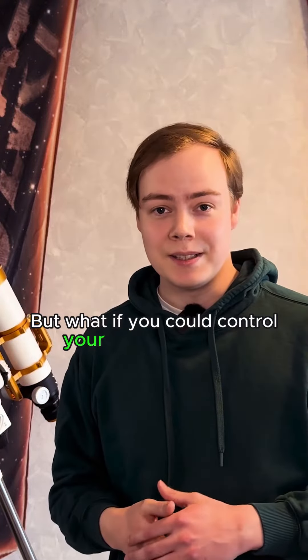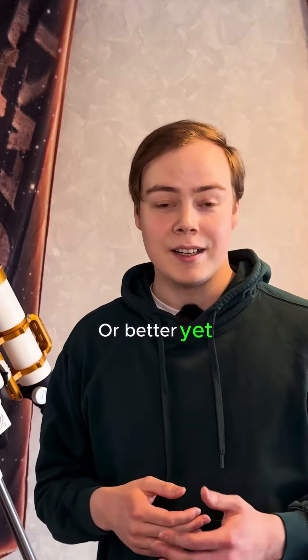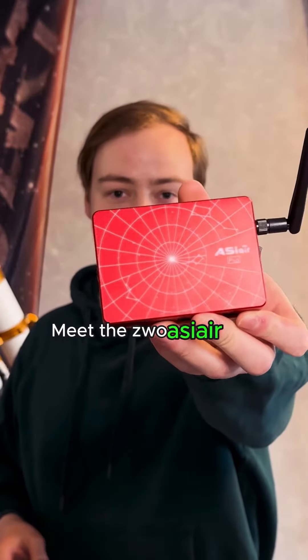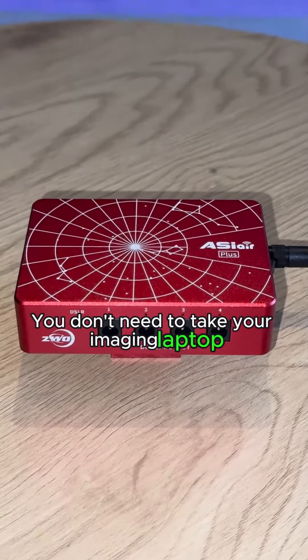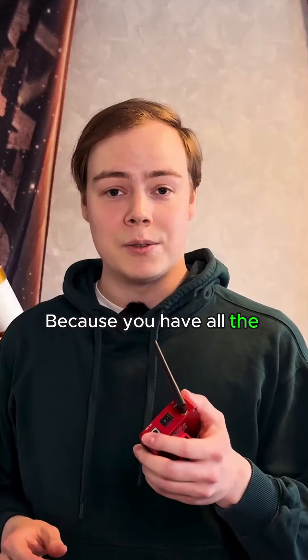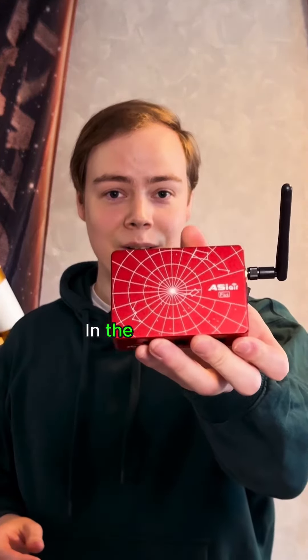But what if you could control your image sequence with just your phone or tablet? Or better yet, control your entire astrophotography setup? Meet the ZWO ASI Air Plus. You don't need to take your imaging laptop and all the software installed on it in the dark, because you have all the tools needed for a complete night of imaging in the ASI Air Plus.